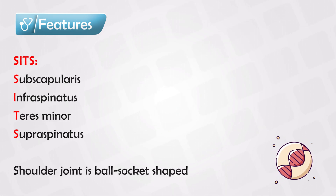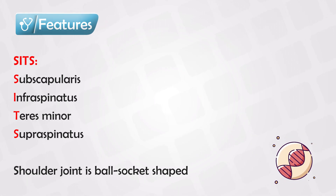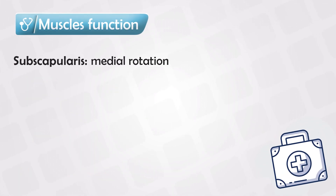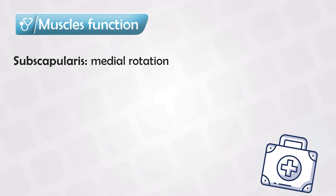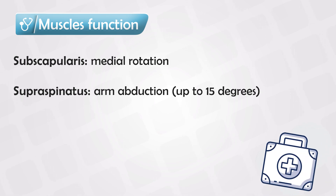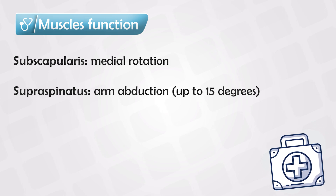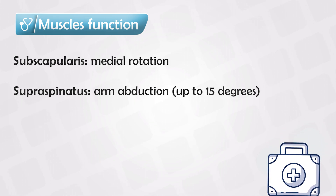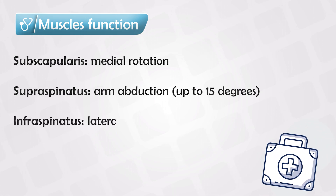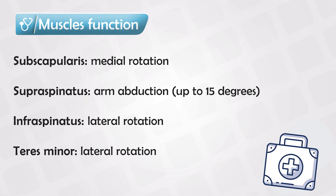The shoulder joint is a ball and socket shape, just like the hip. The suprascapularis muscle provides the internal rotation of the shoulder. The supraspinatus provides the abduction of the arm, but it's a very small muscle so it can only abduct up to 15 degrees — the rest is carried out by the deltoid muscle. The infraspinatus provides the lateral rotation of the shoulder, and the teres minor also provides the lateral rotation of the shoulder.